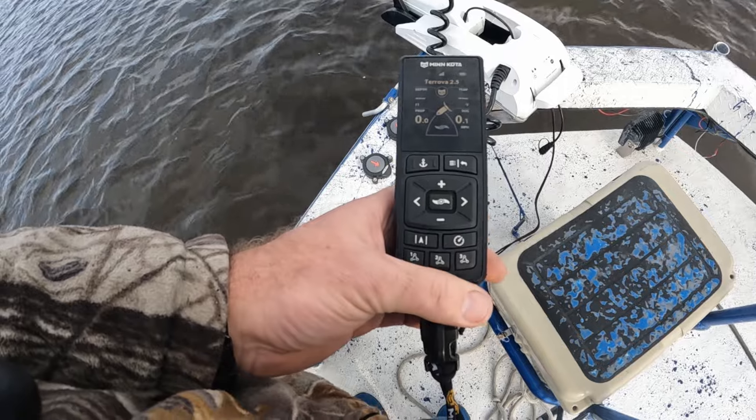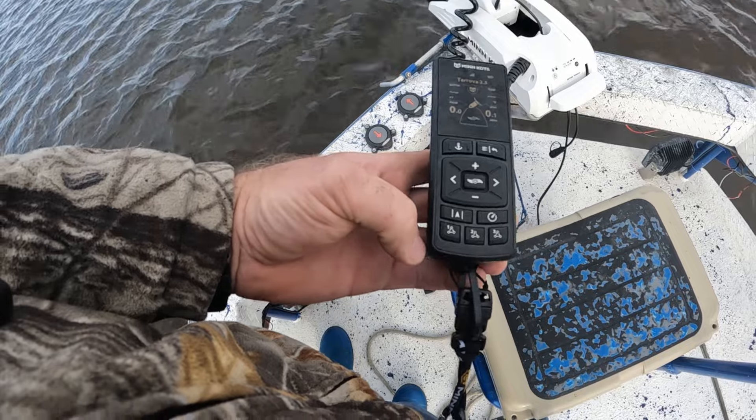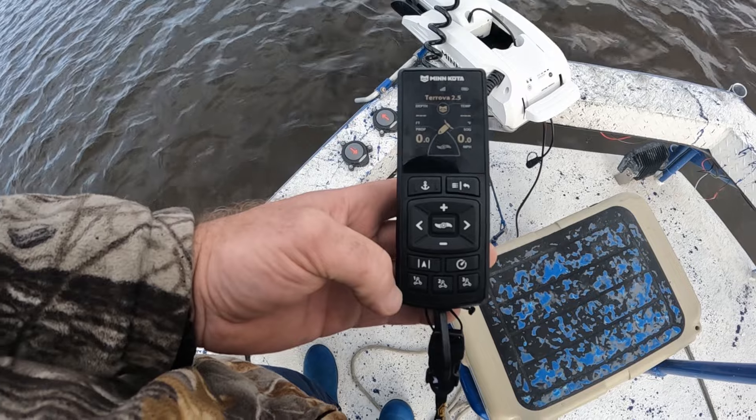What's up everybody! Welcome back to Bayou Bandit Charters. On today's video we're going to show you the functions of the brand new Minn Kota Turova Advanced GPS. We're going to show you how to operate all the buttons. It has some new features unlike any other Minn Kota trolling motor you've seen before. This is brand new for 2024. Nobody has a YouTube video out on how to use this unit yet — I wanted to be the first one to share this information with y'all. If y'all find it helpful and informative, smash that like button and subscribe to the channel.